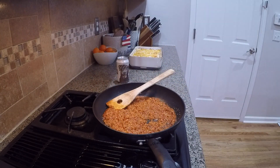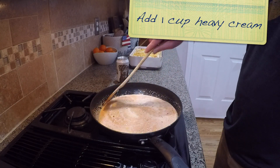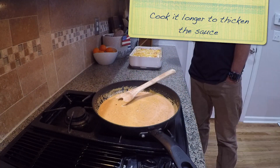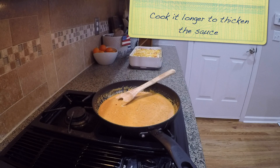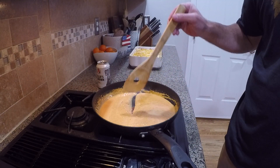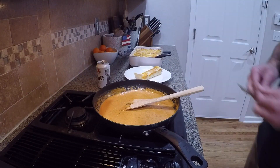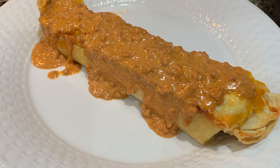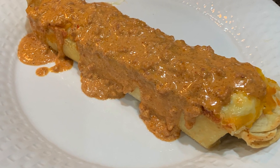Cook the chorizo up in a pan, get it nicely cooked, then add a cup of heavy cream and stir to combine. You can cook it a little longer if you want it to thicken up. Then just scoop some of that chorizo crema — the chorizo and heavy cream mixture — right on top of your enchiladas and enjoy.